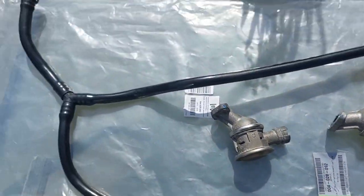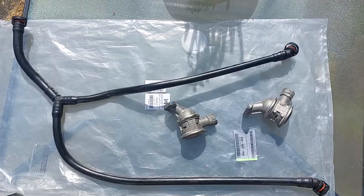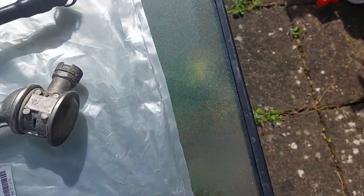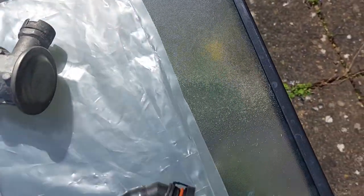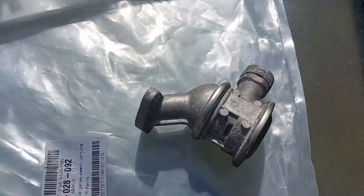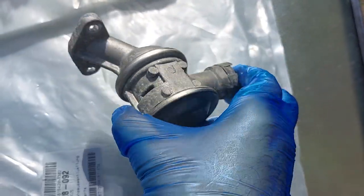This is the aftermarket one — this is made by Abacus and it looks exactly the same. The quality looks okay until you actually look at the fixings. I have bought replacement secondary valves for this car.